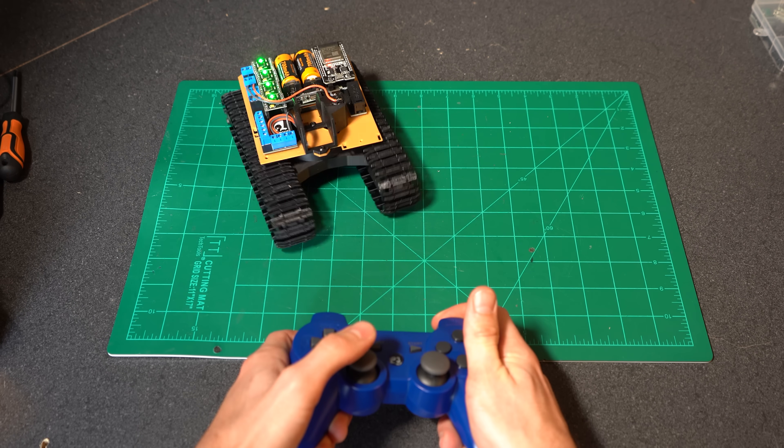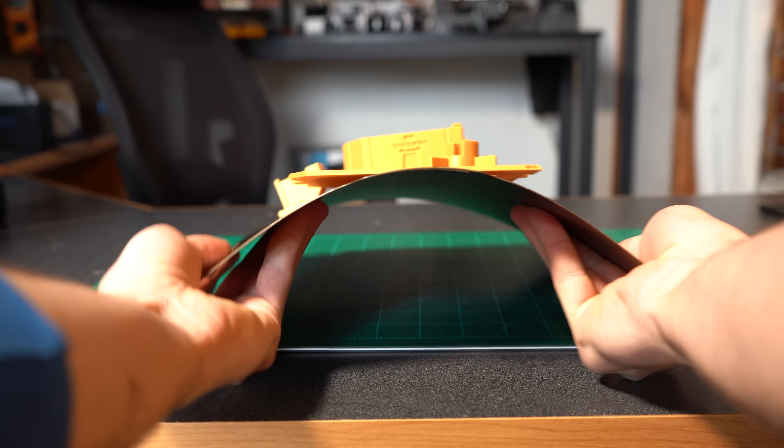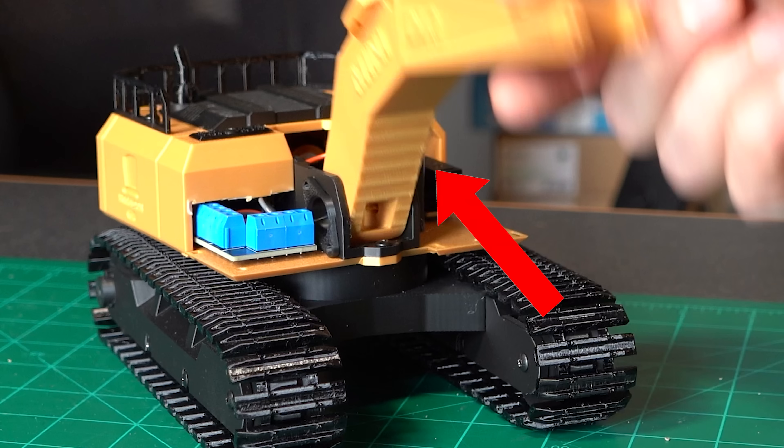With our circuit board populated and mounted, I took it for a little test drive, then 3D printed the rear cover along with some other bits to add more character. Now I can finally start working on what makes this project so cool — the arm.